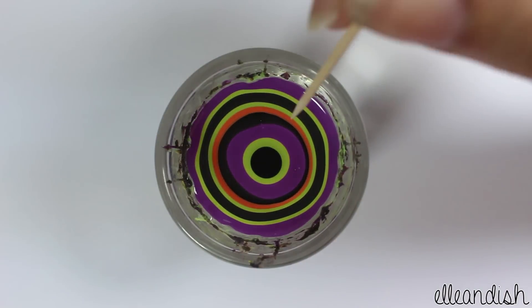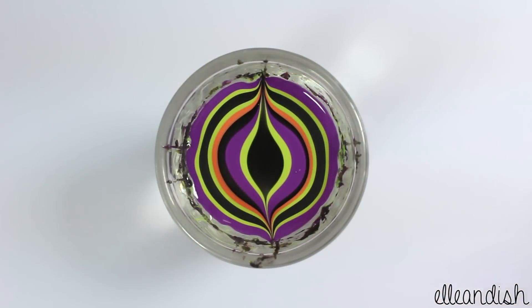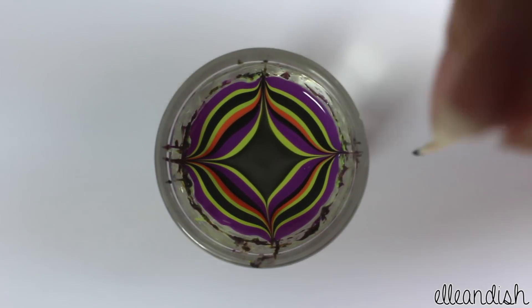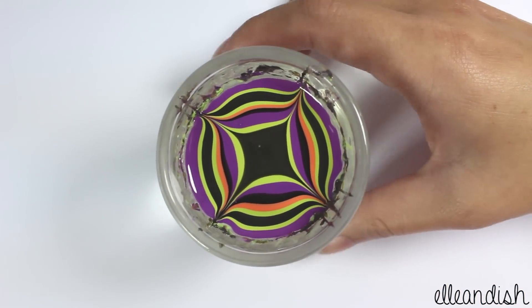No hard and fast rules here, just whatever looks good. For this simple design, I'm dragging the very tip of the toothpick from the inner ring to the edge of the cup. Let's do this a few times so we can pick the best design. Let's pick this one.